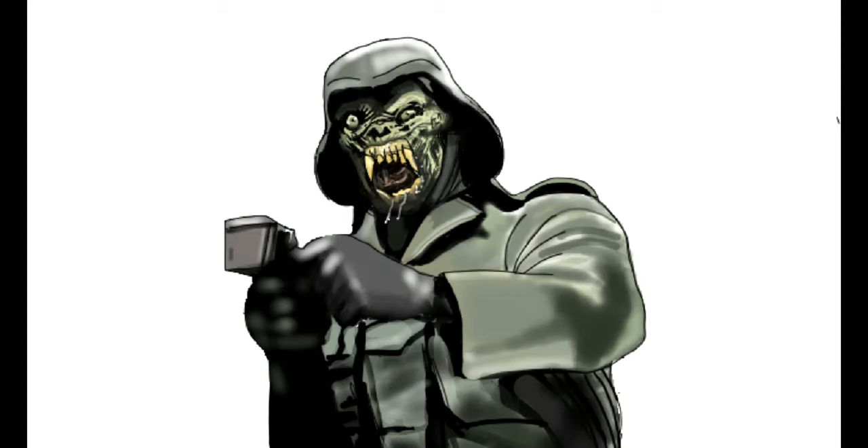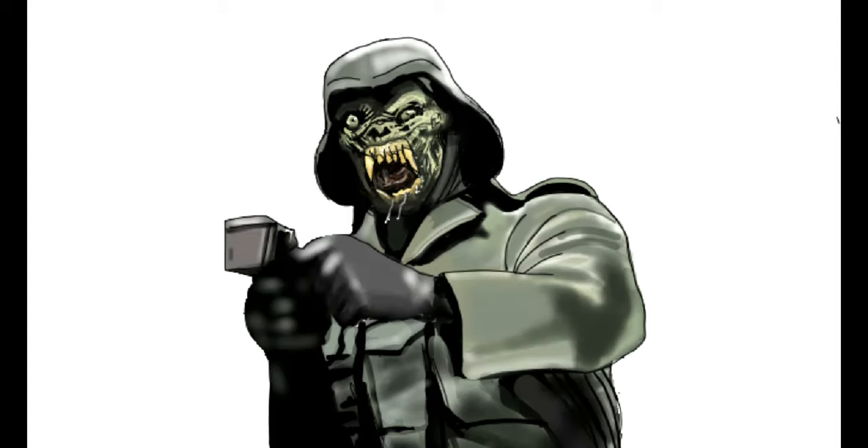Please give this video a big thumbs up and don't forget to subscribe to our channel. Stay tuned to the end of this video for a sneak peek at our next video — we will be sculpting the Kessler Werewolf. Thanks so much for watching and see you next Wednesday!